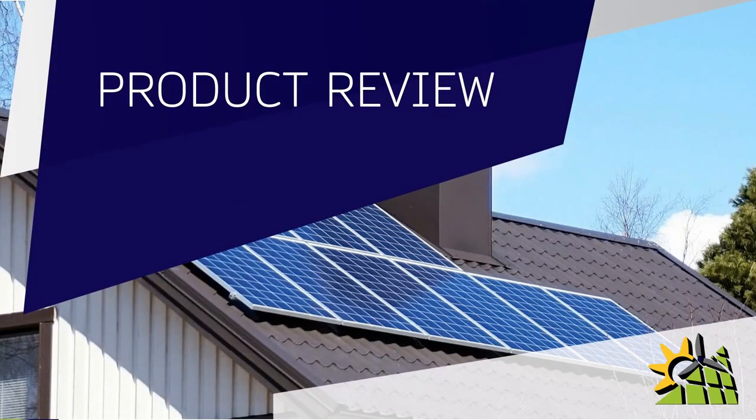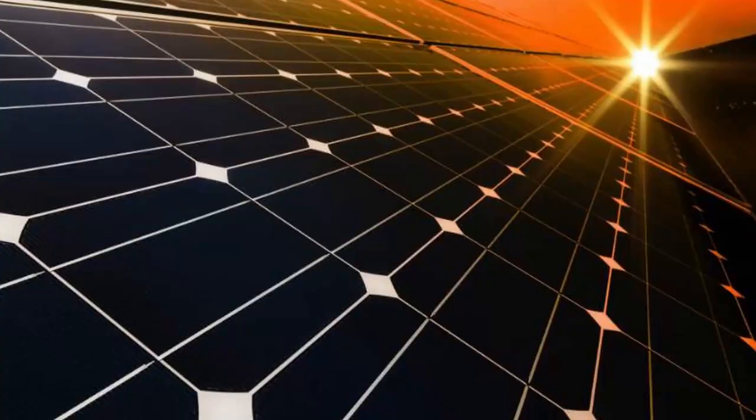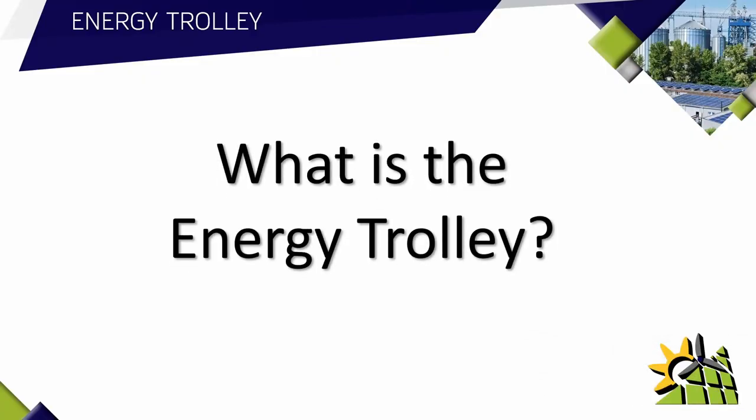In this product review we're going to look at the energy trolley. You may have clients that have not invested in a solar or backup system yet, and for various reasons there may be a limited budget or they have a rented property that they don't want to invest money into. In this video I'm going to show you a backup product that is easy to install, portable and extremely cost-effective.